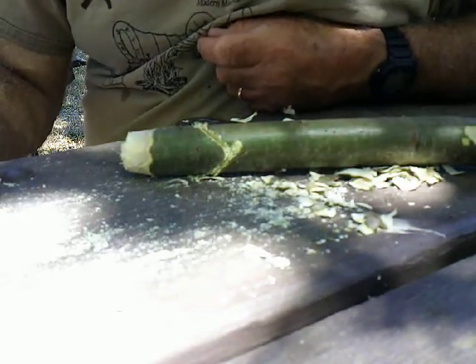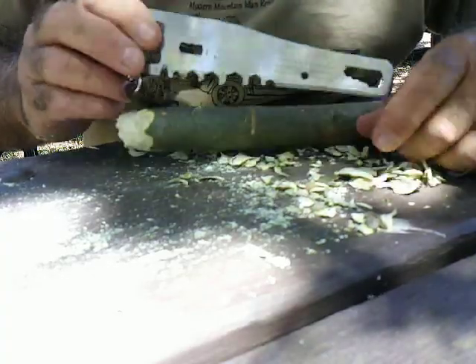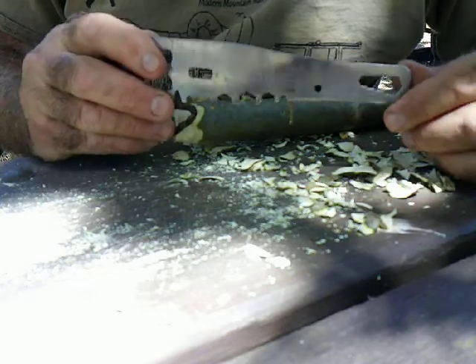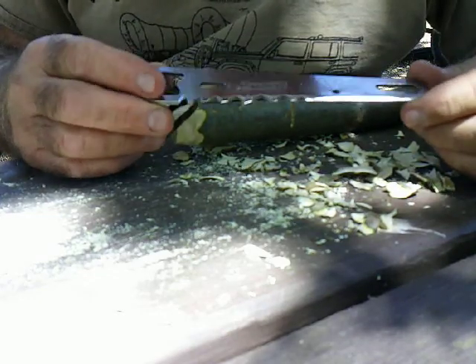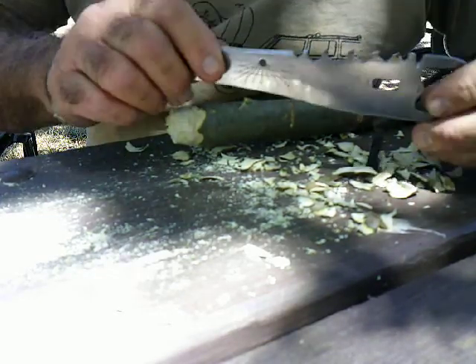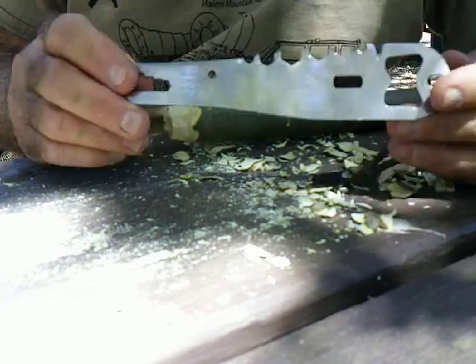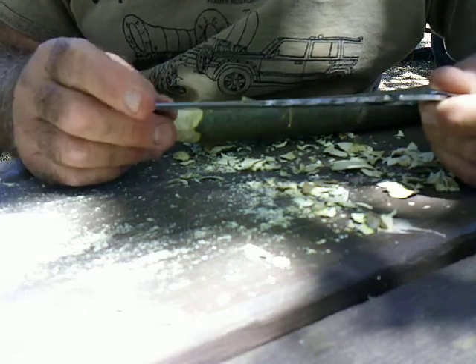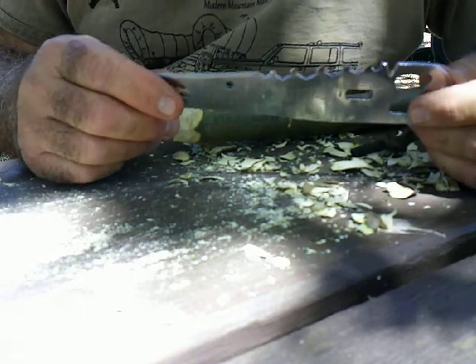Hi guys, BushcraftWoodsDevil here. I wanted to show you something that I got back at Christmas. It was a gift from one of my family. I've been trying to figure out how to use this thing. It's called a Marbles Hunk of Steel tool.